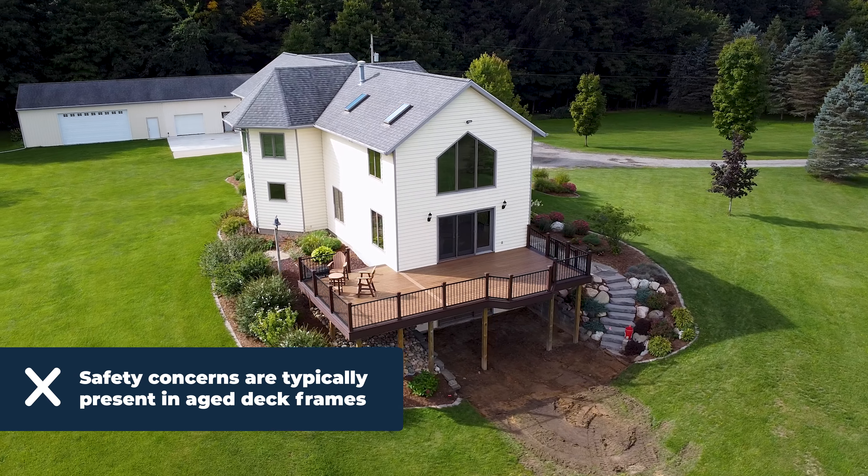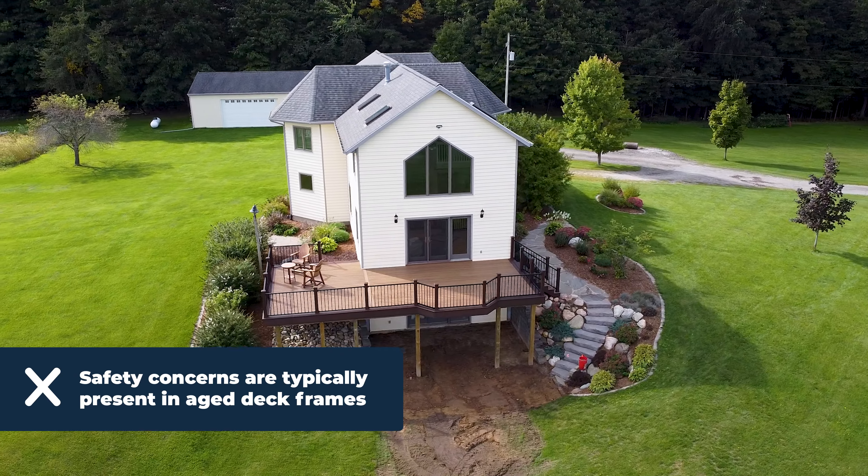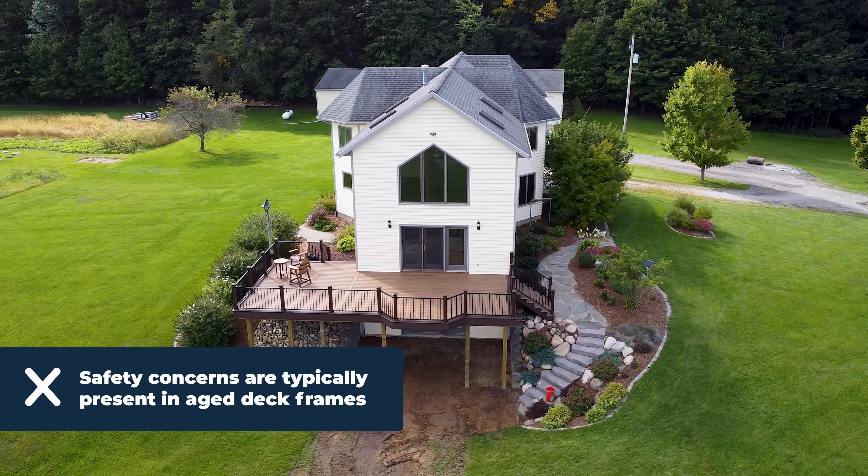While saving money and speeding up a deck project is appealing for everyone, some of the cons you might run into when trying to salvage your old deck frame are, first and foremost, safety.